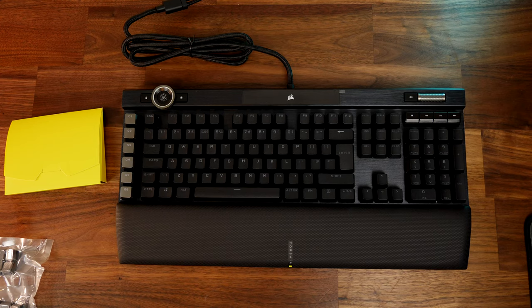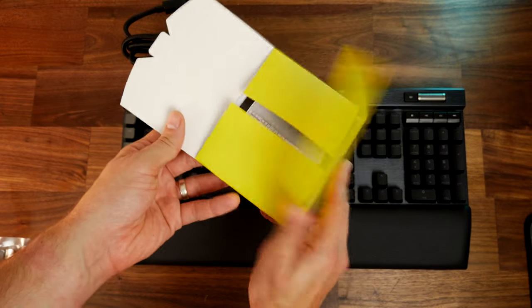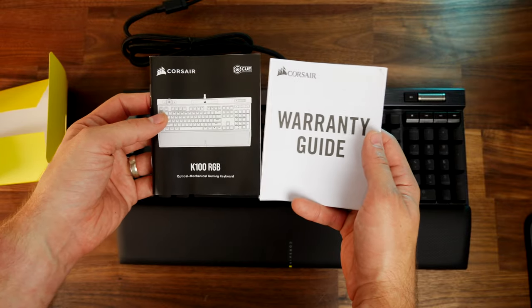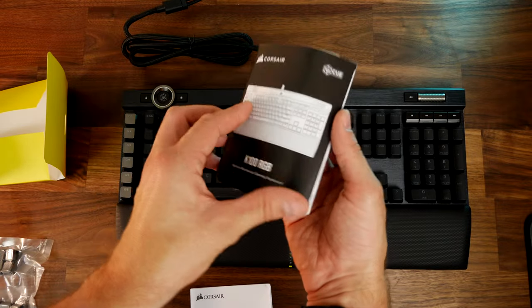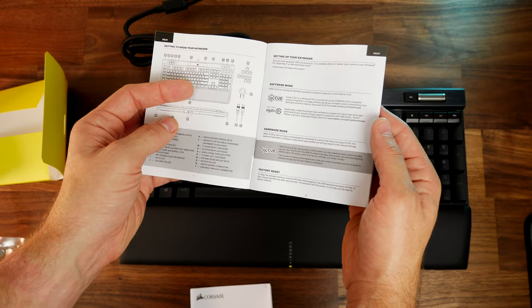It has a very hefty price tag — around $229 depending on where you are in the world, which is a lot of money. However, you are paying for a premium keyboard with some really nice changes. For example, it's now possible to adjust the RGB lighting patterns and schemes with simple key presses: there's a function button and you can press 1 through 9 to change the lighting on the fly without having to go into the IQ software.